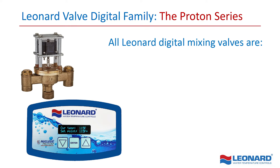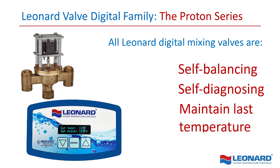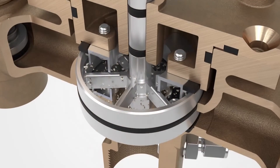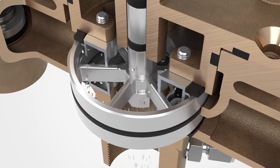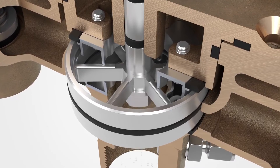All Leonard Digital Mixing Valves are self-balancing, self-diagnosing and maintain their last set temperature within a plus or minus 2 degrees Fahrenheit range, even after a power failure. Additionally, every Proton Digital Master Mixing Valve automatically performs a daily self-cleaning cycle to keep mechanical components free of debris and build-up, prolonging time between servicing intervals.